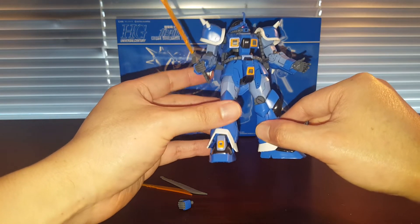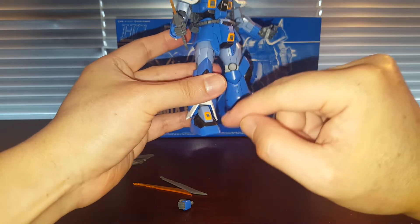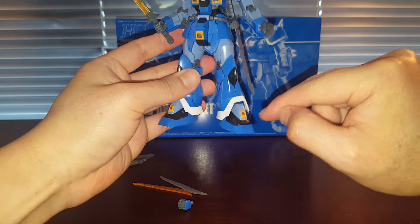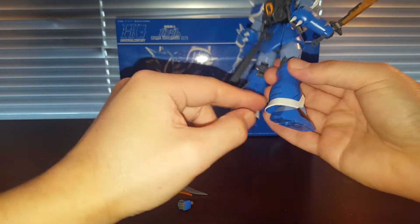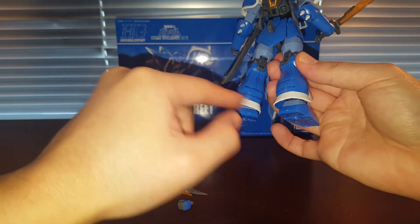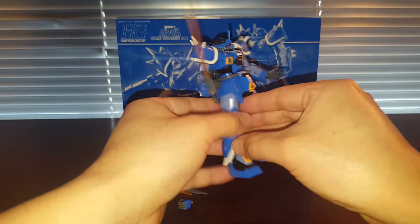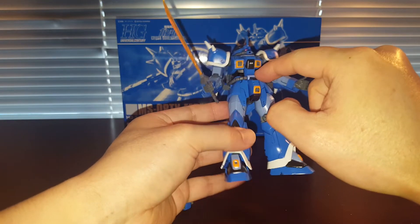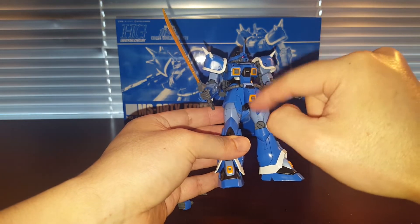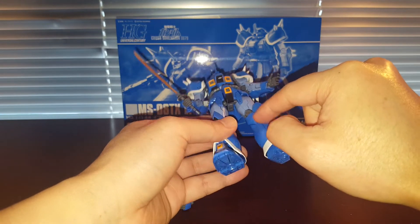Let's talk about the terrible foil stickers that go on this kit. Obviously we got this crap attached to the lower feet — garbage. And we also got this foil sticker that wraps around the lower leg — garbage, absolutely garbage. And we got this garbage that wraps around this whole front section right here. The crotch piece is super sticker-heavy.